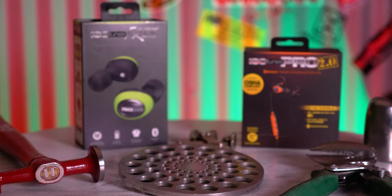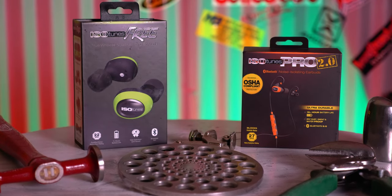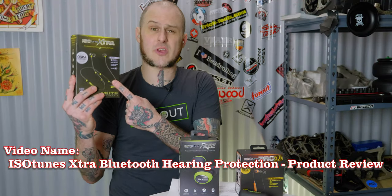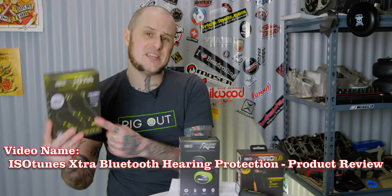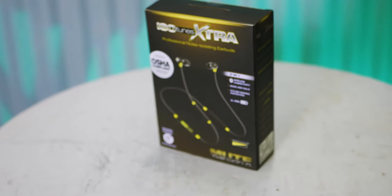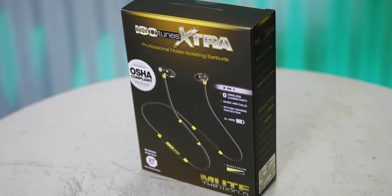I'm reviewing both of these in this same video because I didn't want to stagger review videos. They cover a lot of the same information with a lot of similarities, and it just didn't make sense to split into two videos. I did review the Isotunes Extra Bluetooth hearing protection in November of 2018. I've been using those daily since then, so I have a little bit more information to use in this video.